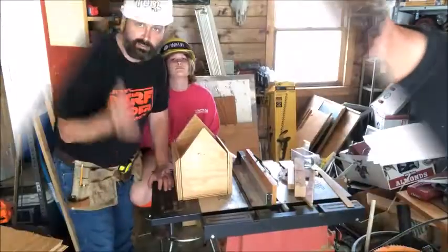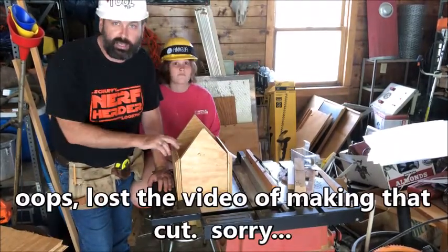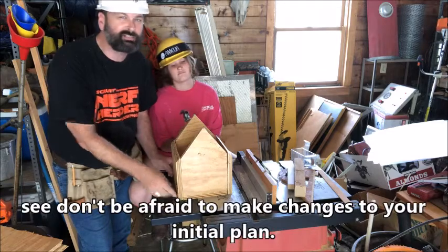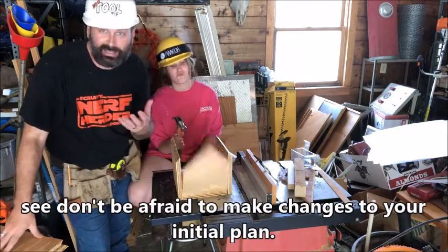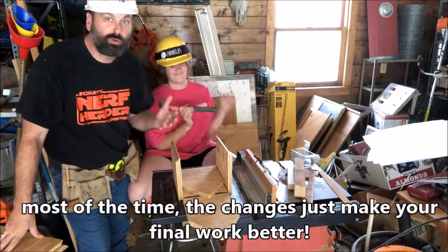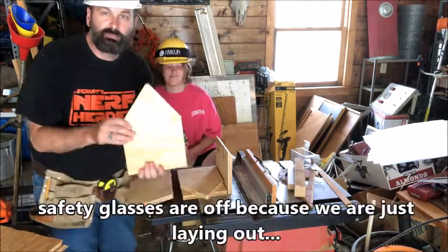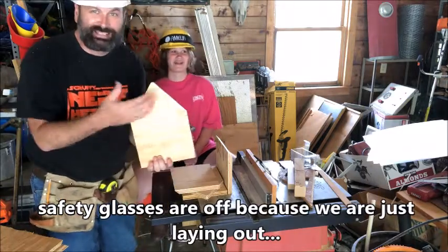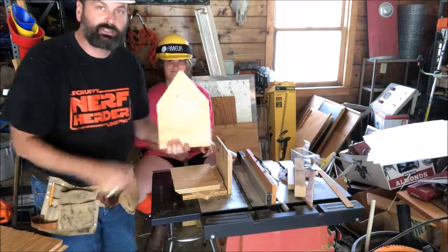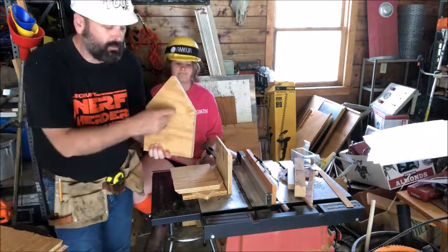We've got everything cut out nicely now. Even off camera I messed up a couple of cuts and had to go back and re-angle them so the roof fits correctly — that's the beauty of filming; you don't see all my mistakes, and I won't see all of yours. We're almost ready for assembly, but the last thing we're going to do is make the entry hole in the front panel before we assemble it. It'll be a whole lot easier to drill it now.